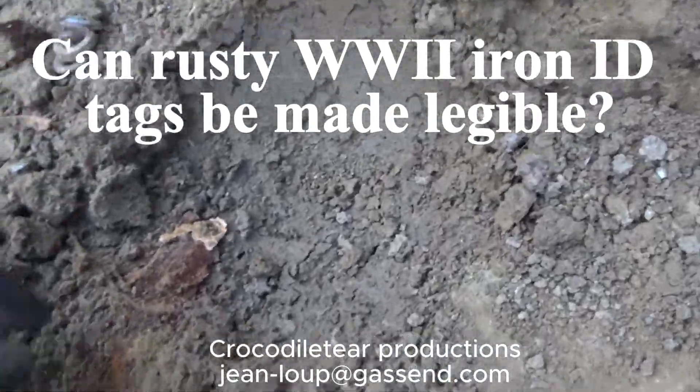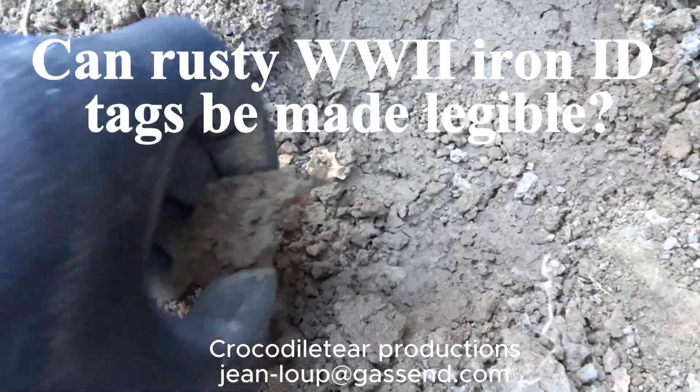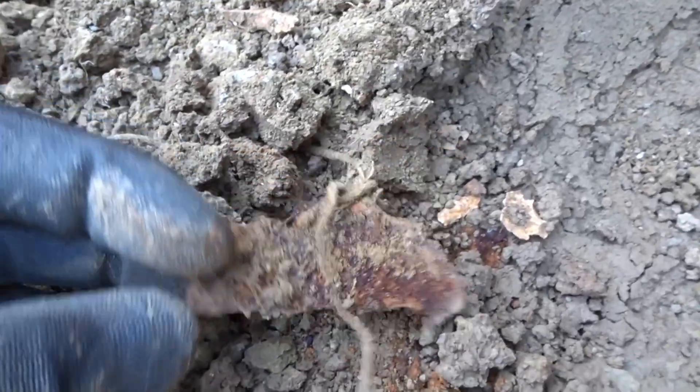Hello everybody. Today we're going to talk about World War II identification tags that were made of iron and that are usually very rusty when we find them, and some ideas I had to see if it might be possible to read these ID tags despite the rust.